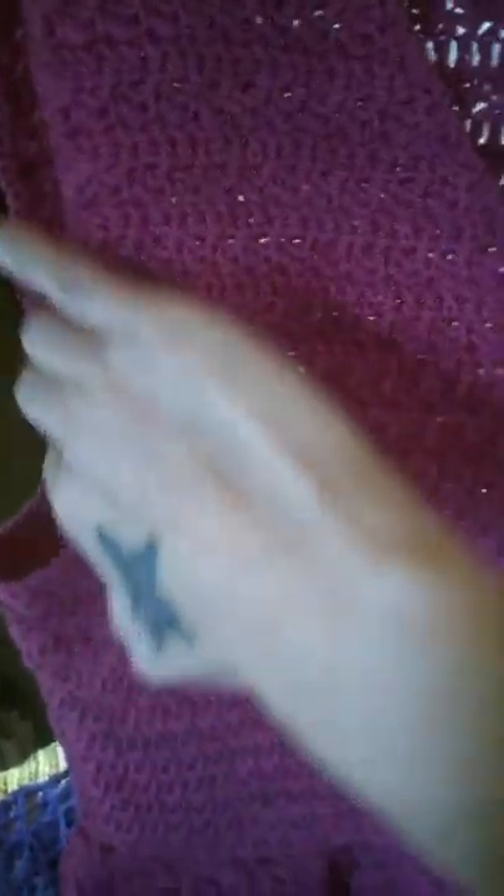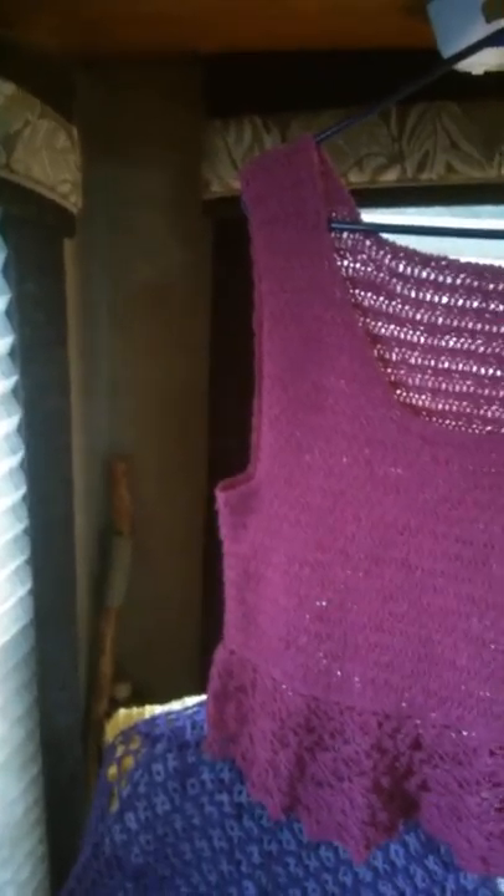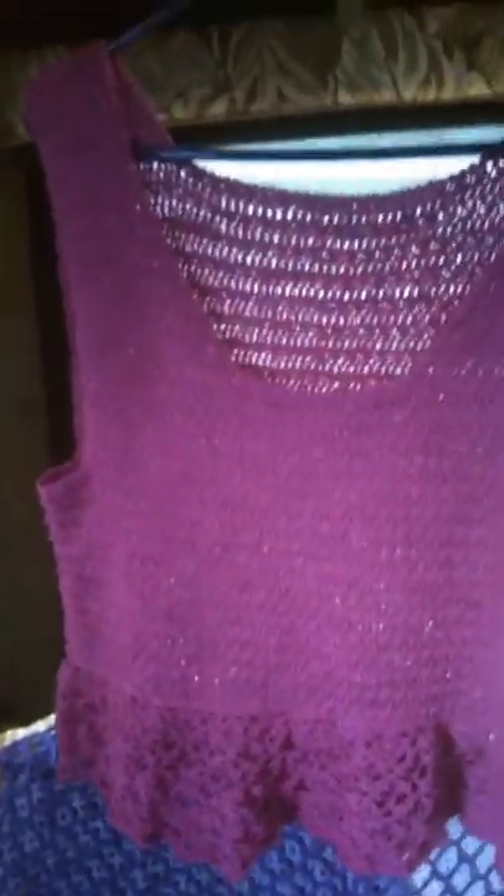Especially down here at the underarms area, so I just did a single crochet border edging all the way around it. You can see that there, and that will ensure it not bothering me. I'm going to have to wear a shirt under this because the arm holes are way too long, but that's fine — I planned on doing that anyway.